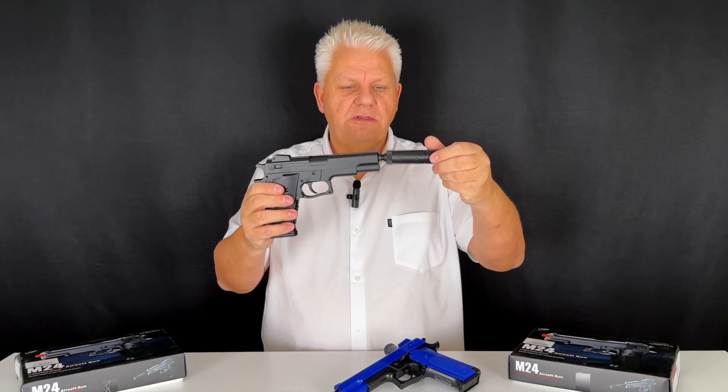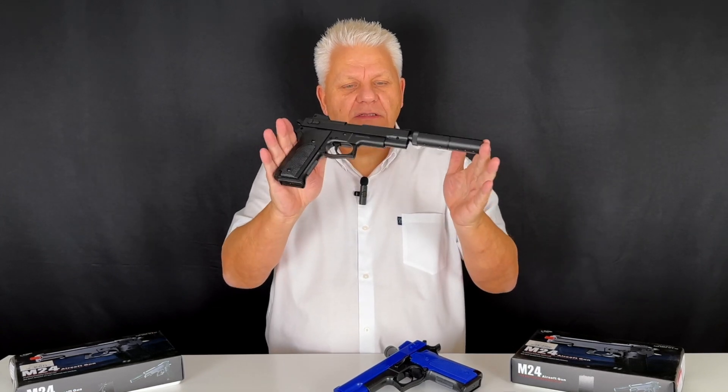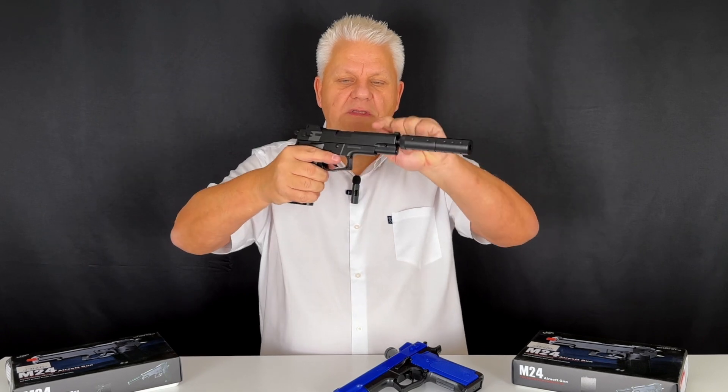Good sized pistol. It comes with a mock silencer as well that simply just screws on. No gas, no CO2, no batteries needed — it's just a matter of pushing back the top slide to set the spring.